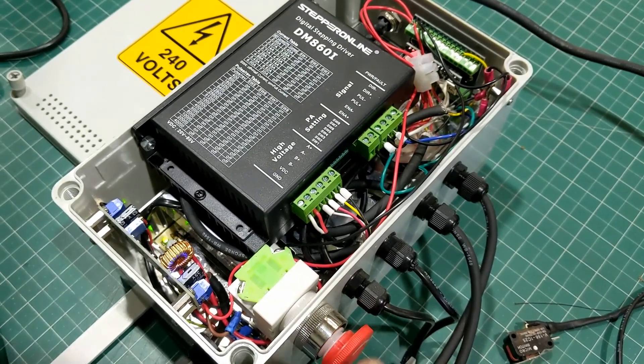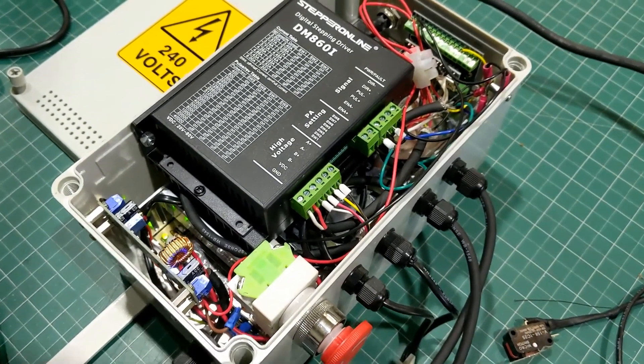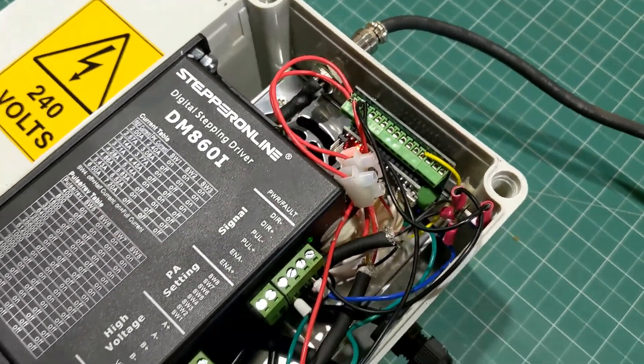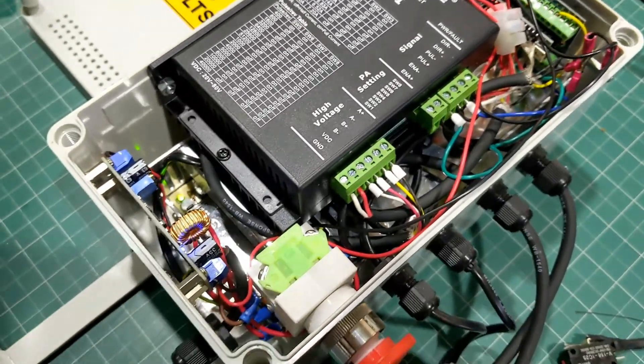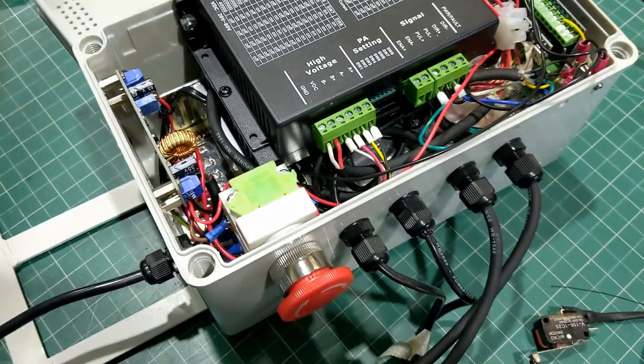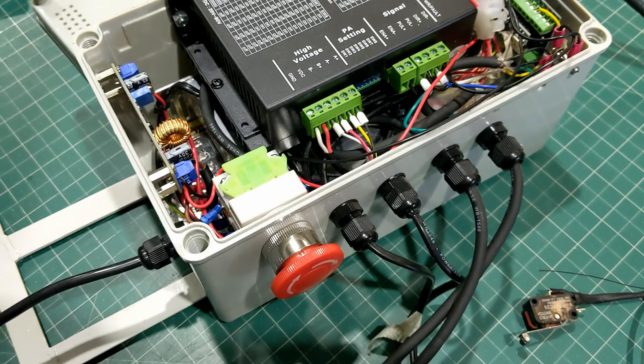Here's the box in action. I turn it on with the unlock and the emergency stop — it powers everything up. I do find a little bit of creep in the stepper motor; it could be electrical interference with the cabling. So I just turn it off and on as I need it because I'm not using it the whole time.